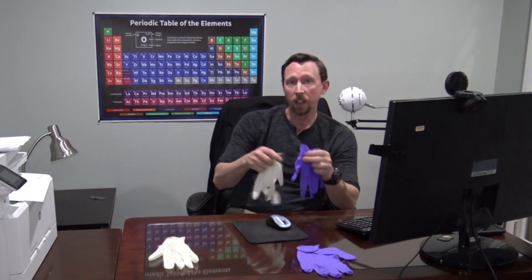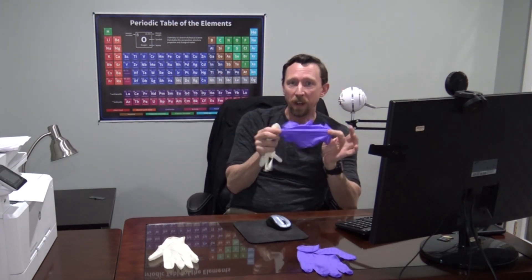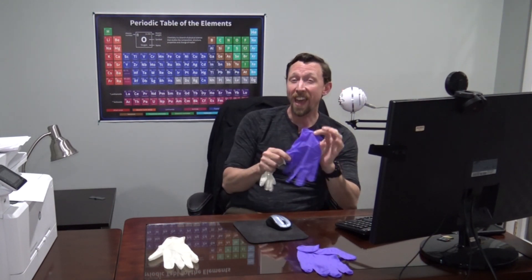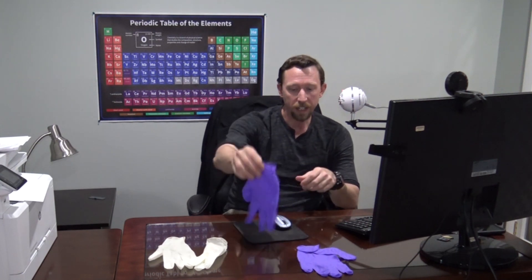I've got two different versions here. These are latex protective gloves, made from natural rubber. The other type that you might find that are very popular these days is nitrile rubber. Nitrile rubber is synthetic, and because of that, the few folks who have allergy issues with latex don't have to worry about that — they can use nitrile gloves like these.